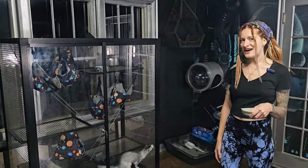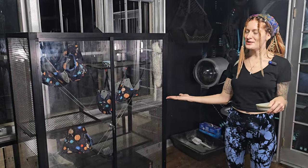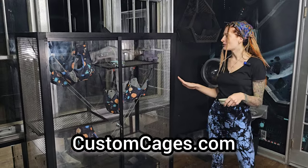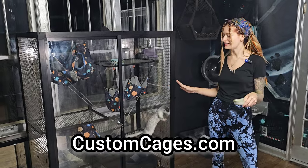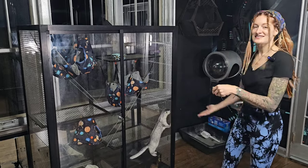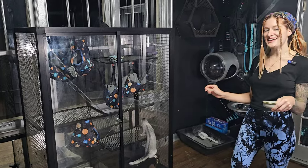You guys are always asking what kind of cages these are and where I get them. This is from customcages.com. This is the cage I've been using for my indoor mink for like the past five years. They're super high quality and they last. I have one that we'll show you next — it's like five or six years old and has held up. These guys are notorious for breaking out.